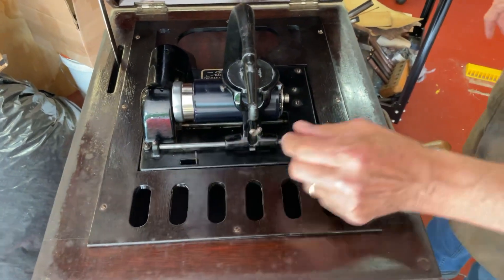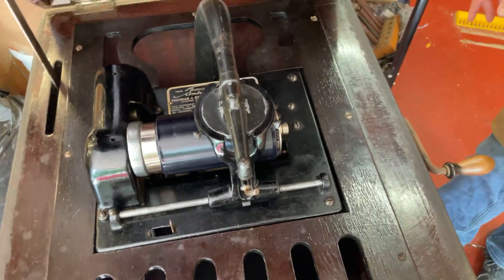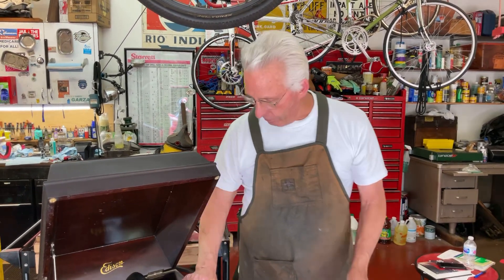The other thing is, this has two thumb screws to hold the reproducer in. The early ones, in the serial number about 1600, had one thumb screw, and after about 1600 they went to two thumb screws on the machines, to give you a little designation of earlier lower Amarola 75s.